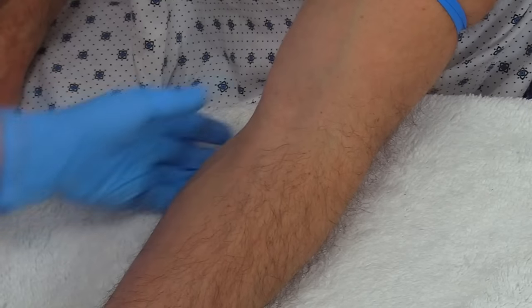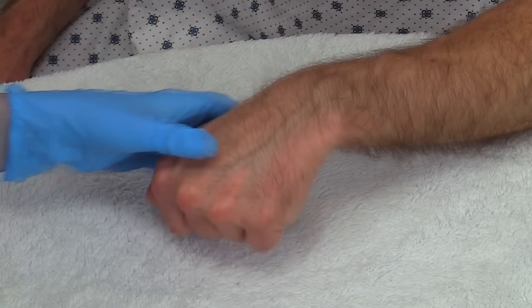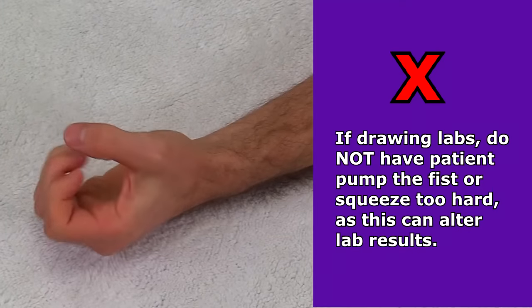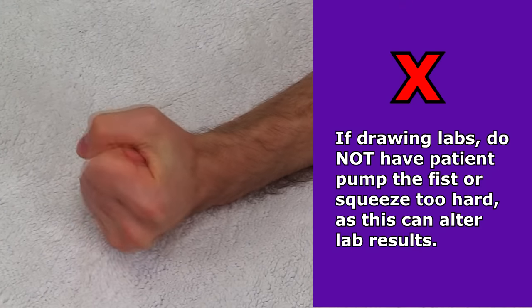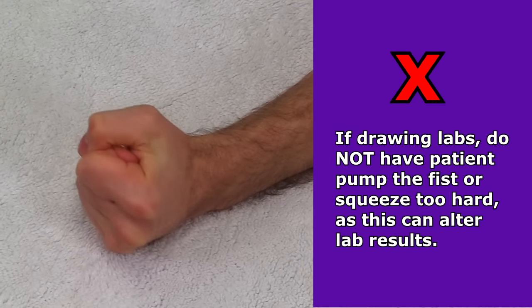For example, if you're drawing blood or starting an IV from a vein in the cubital fossa area — found on the front of the elbow — you could extend and support the patient's elbow to apply tension to the veins. If you're using the hand, you might want the patient to make a fist and gently bend the area to add tension. However, if you're drawing blood for lab work, be sure the patient doesn't pump their fist or squeeze too hard, because this could alter the potassium lab results.